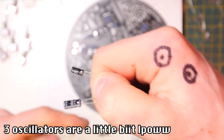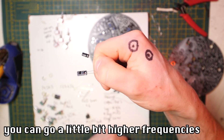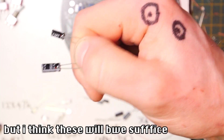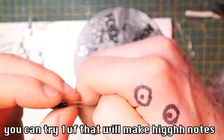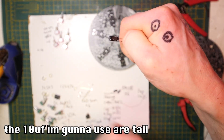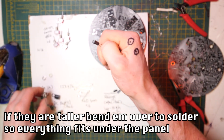That gives us three oscillators that are a bit low and three that are in the middle. You could go a bit higher for higher frequencies. You could try using 1UF for a really high note. The 10UFs are a little bit tall, so check if they need to be panel-mounted carefully.